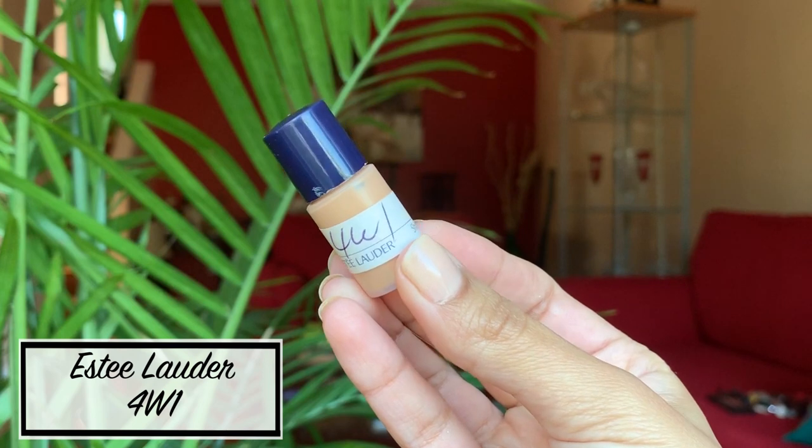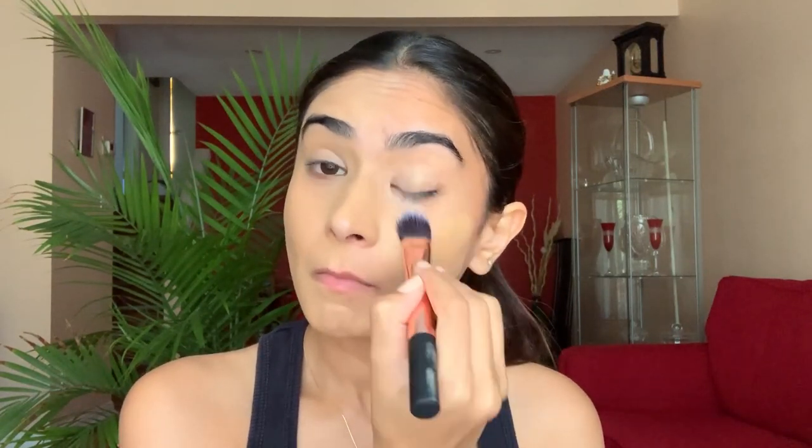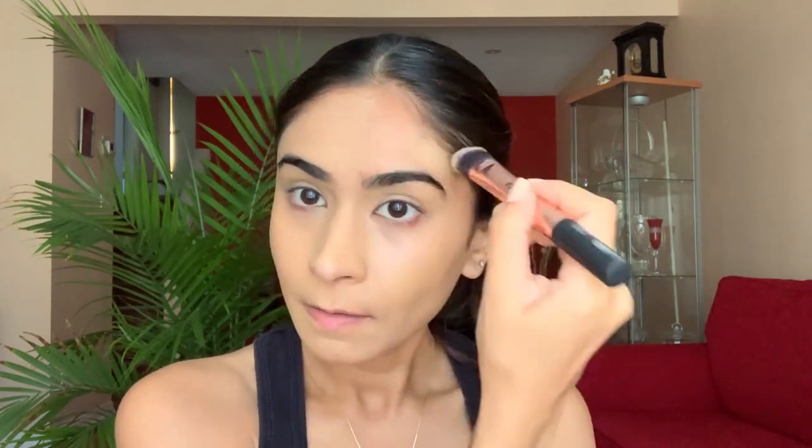Once the primer dries off, I start applying my foundation with a foundation brush. I use the Estee Lauder foundation in the shade 4W1 and I use the Nykaa foundation brush for this process. This Estee Lauder Double Wear foundation is truly magical — it dries off on my skin flawlessly and the coverage is beautiful.